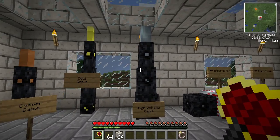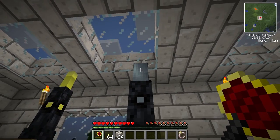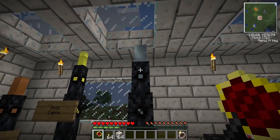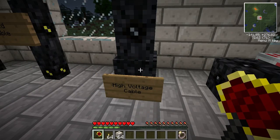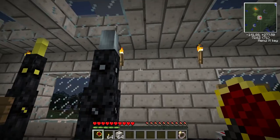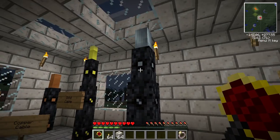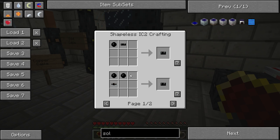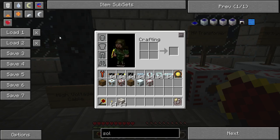The next cable is the high voltage cable, which is like the extreme cable in IndustrialCraft. Even standing on the insulated version would probably kill you. This cable is only really used for nuclear reactors, since nothing else in IndustrialCraft can generate that much raw EU power. For this cable, there are three levels of insulation: insulated, two-times insulated, and four-times insulated, as shown. It's made using refined iron.